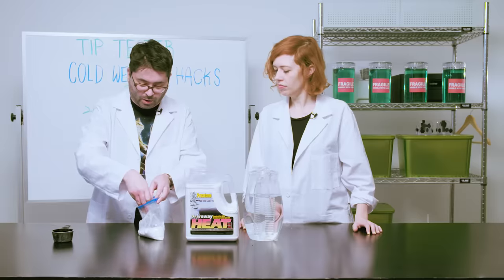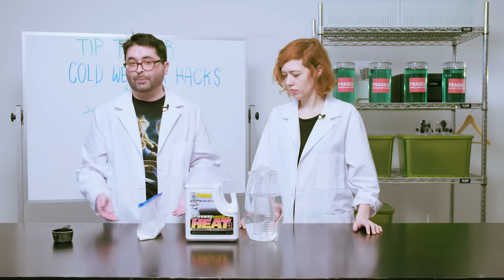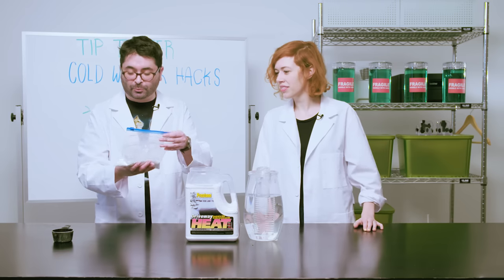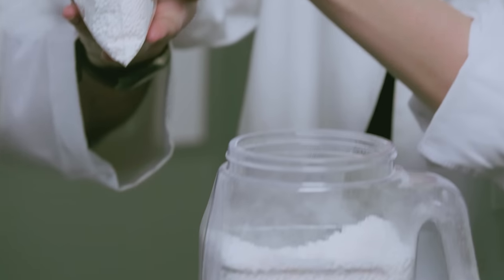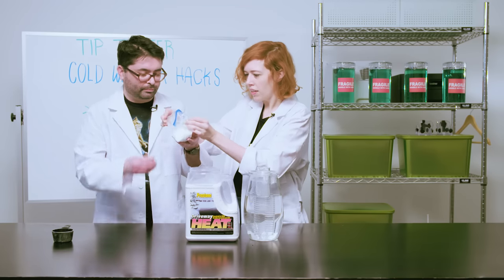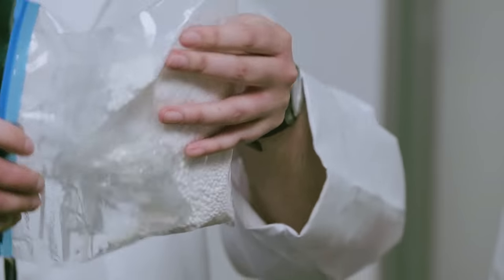Now we put the water bag inside the calcium chloride mix. In theory, you could keep them separate until you need to use them — till next winter, maybe. To activate the hand warmer, we're basically just going to open the water packet inside. Now the bag is open and the ice melt is mixing with the water. Let's see if it warms up.